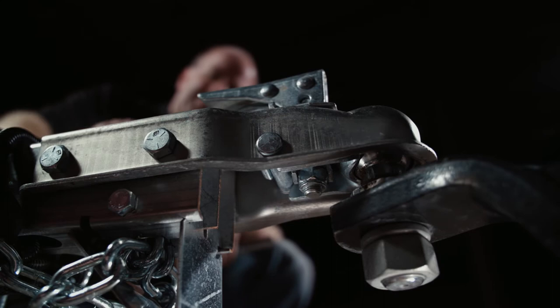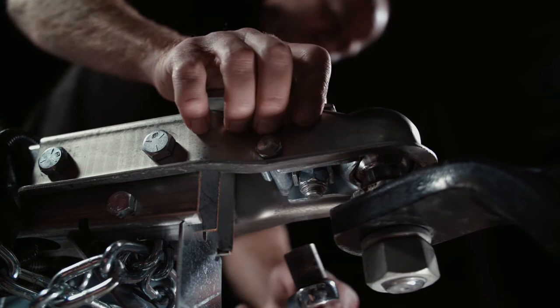The first thing to verify is that the handle is moving freely. If it does, adjust the tension so that the coupler is not loose on the ball of your vehicle by tightening the lock nut against the tension spring.